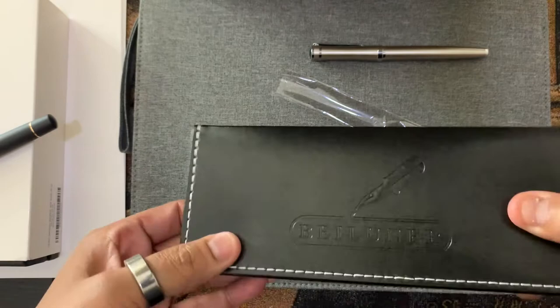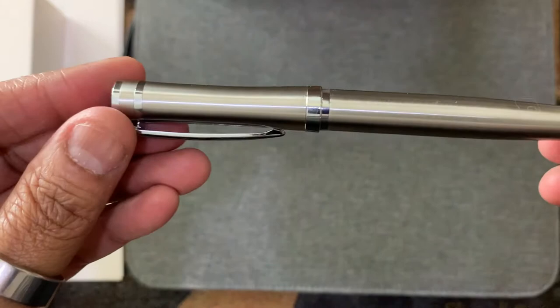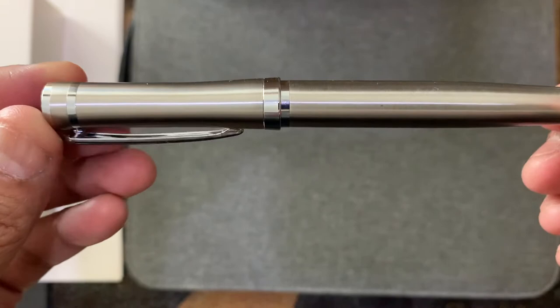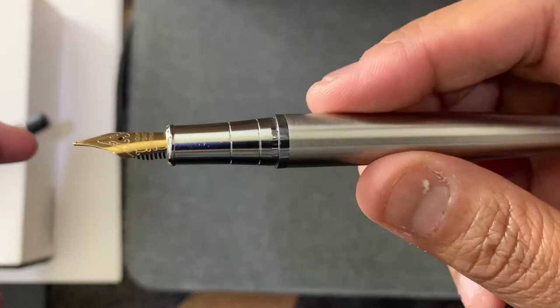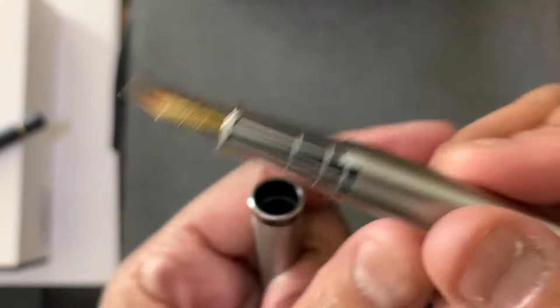Here's the pen. In the Amazon photo, the barrel looks a little browner — to me more attractive — but in person it's more silver. I also have a red one on the way. This is a 24-karat gold-plated iridium medium nib. You can see it has some kind of script on it that I can't quite read.